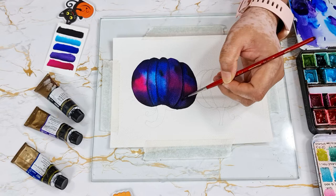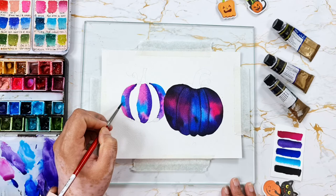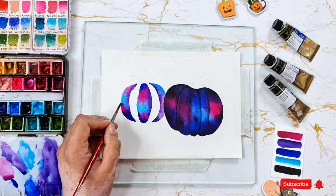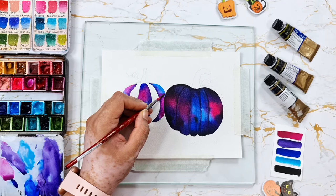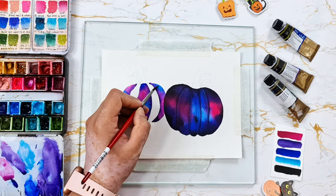For the first one, we painted the pumpkins entirely and then added the details to get that 3D effect. For the second one, I'm actually painting them in sections. After adding a couple of layers, I'm letting these sections dry completely before painting the rest of them.